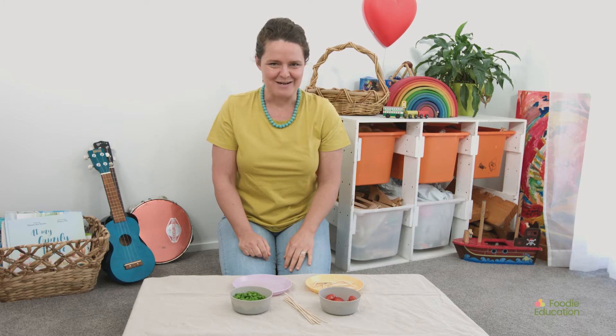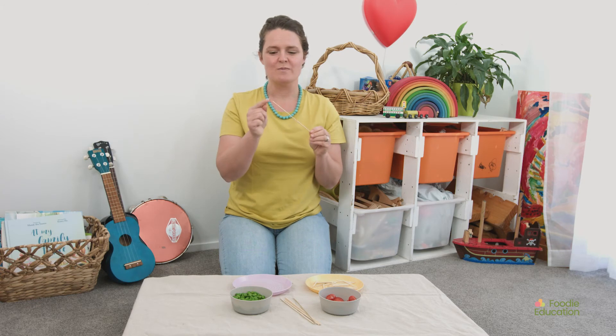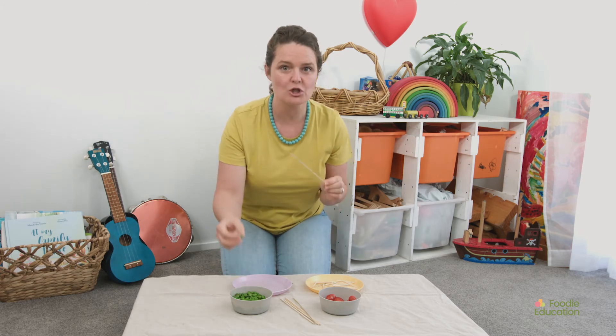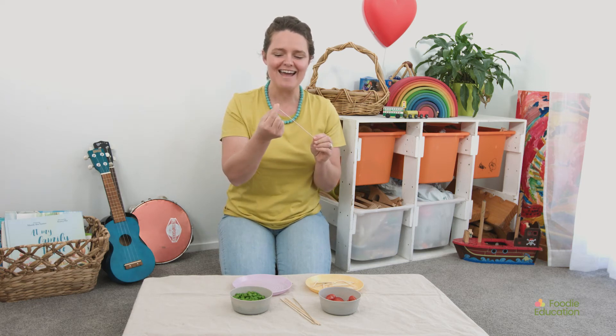I think I'm going to make a caterpillar. When I use the skewer, you have to be very careful because it's pointy on the end. And we slowly pick them up and slide them through.